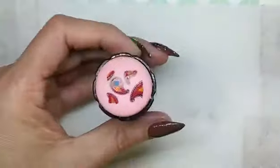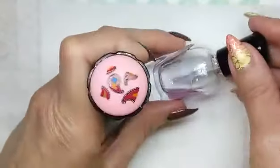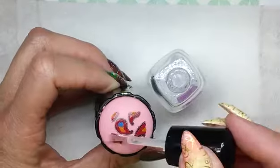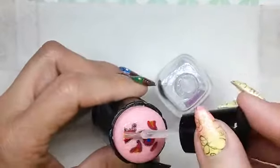Now once your image is completely dry, I went ahead and cleaned up the excess polish, then I used my Zoya top coat. This is actually my favorite top coat for this technique because I find it to be more flexible than other fast drying top coats.